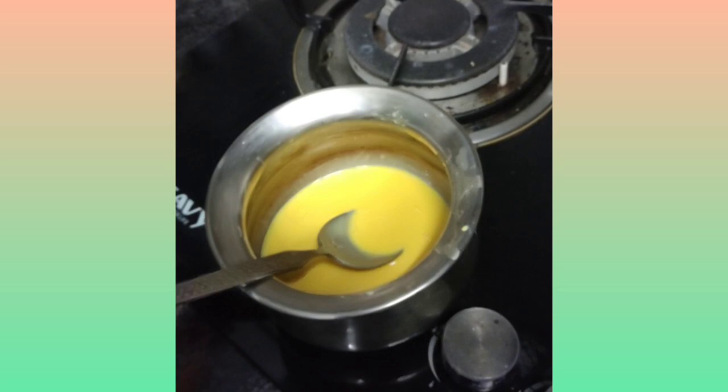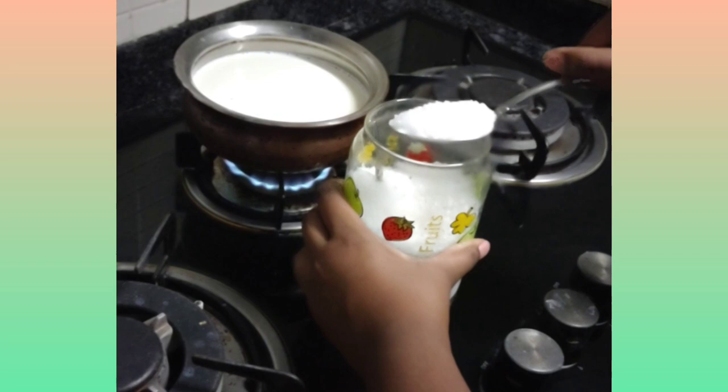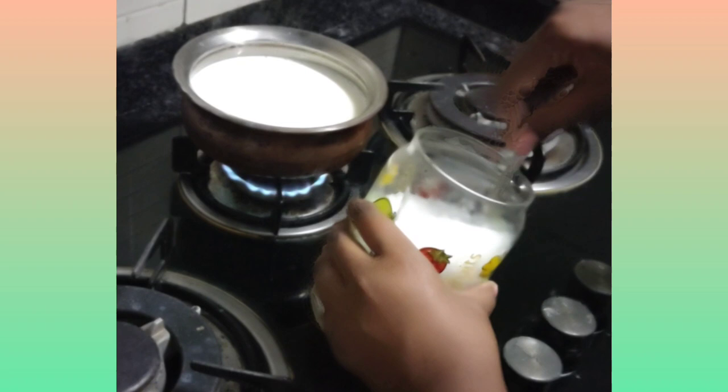Now I am going to put five tablespoons of sugar. Actually, I think three is good enough, not five. Put three.